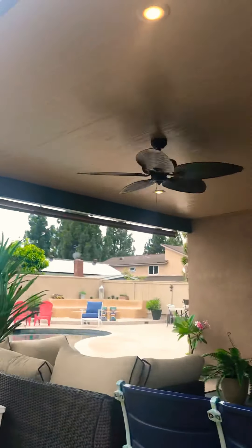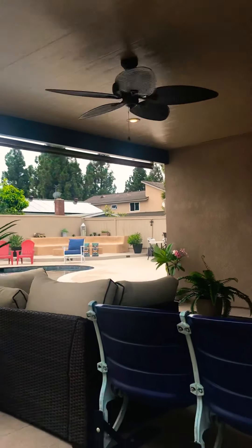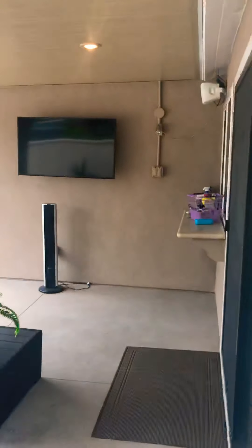We have speakers, LED lights, a post light, ceiling fan, TV mount, switches and dimmers.